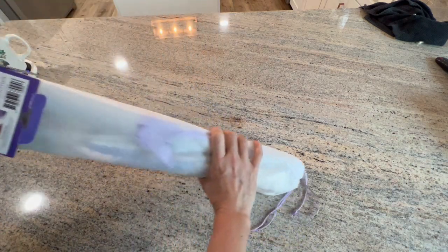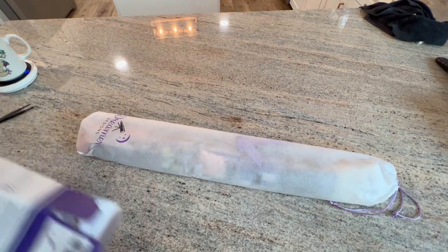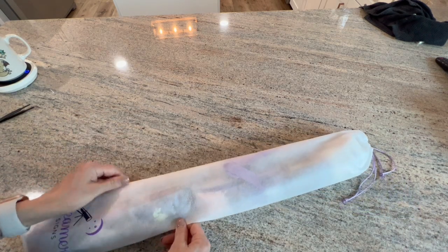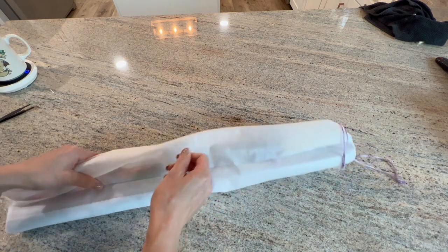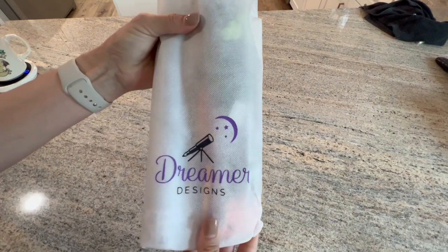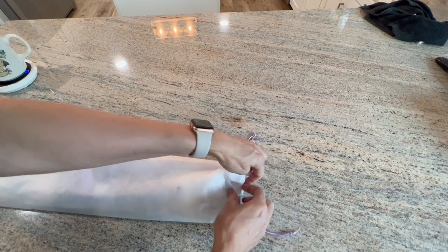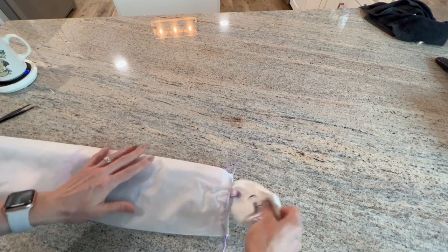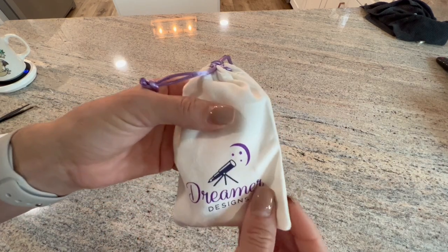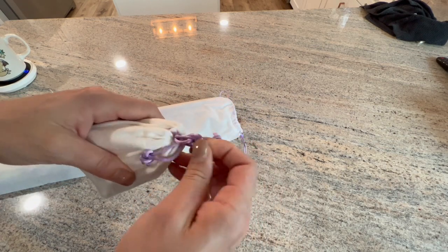Oh, that's nice! So it comes in this dust cover - it's like a felt bag, though I'm not sure exactly what material it is. It says Dreamers Design on it, and it's got a little drawstring up here with some silky things. Very nice!